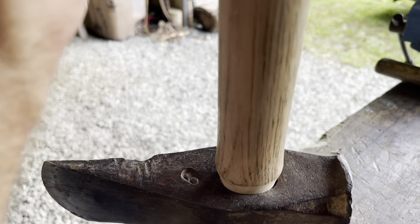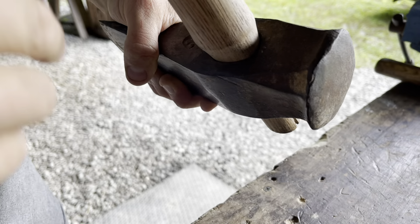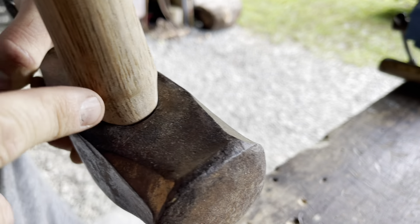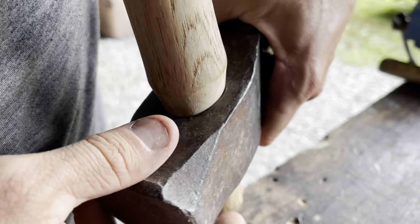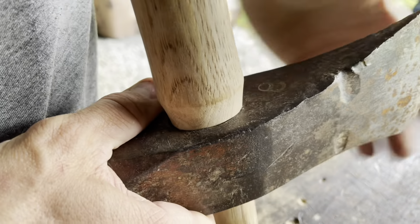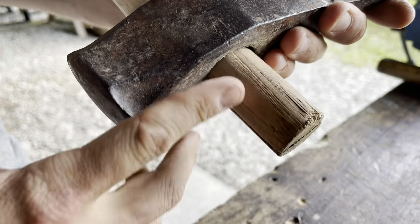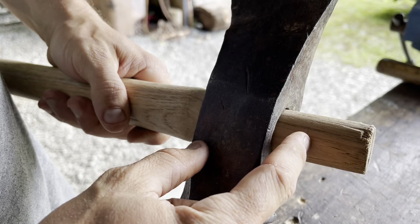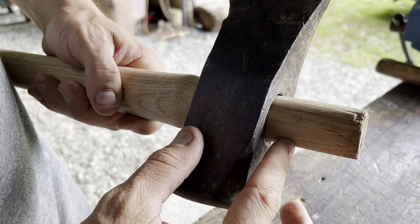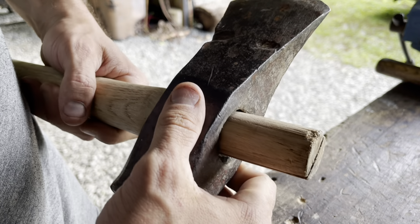That's much better. There's still a small, tiny space — let's see if I can get that to focus in on the small little space right there in the back, but it is really tiny everywhere else. It fits really almost perfect. Now what I need to do is cut this off. I'm going to leave about three quarters of an inch on top, and then I'm going to have to make myself a wedge.